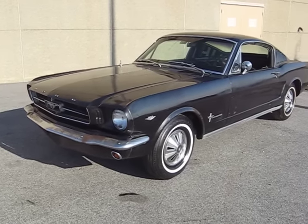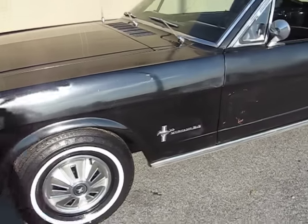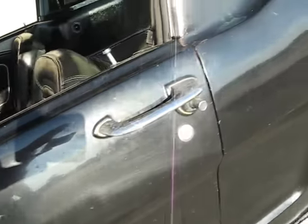1965 Mustang — this is a 2 plus 2 Fastback. You can see the paint has some little chips and stuff in it. This car was an original paint, and there has been some touch-up work done.